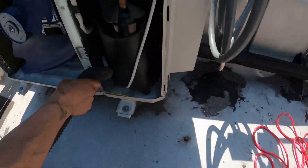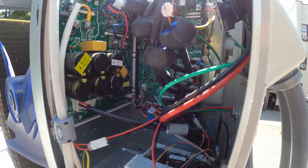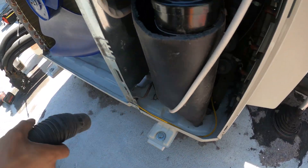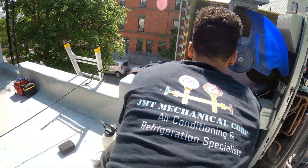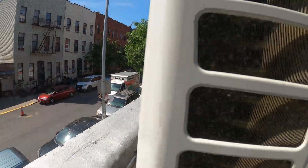Put the vacuum on backwards so now it's blowing air out. We'll clean the electrical components as well while we're here. I don't know if you can see, but there's dust flying out of here.